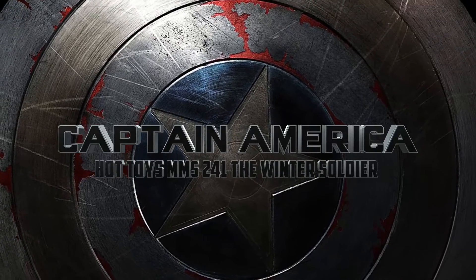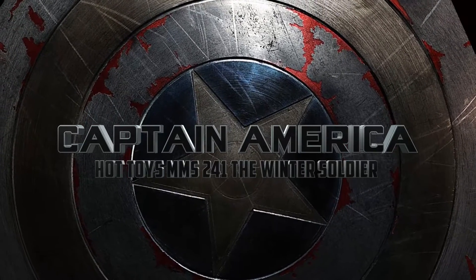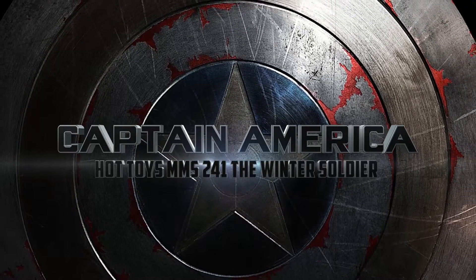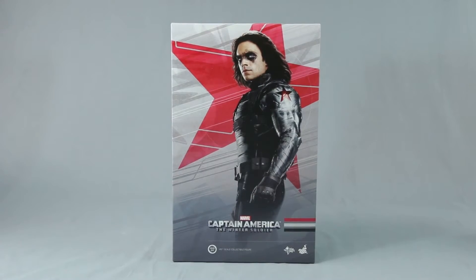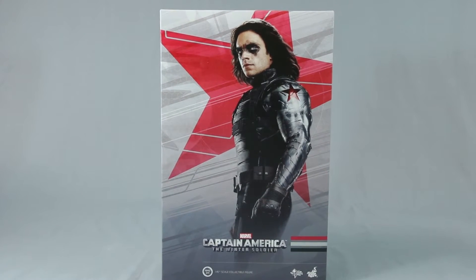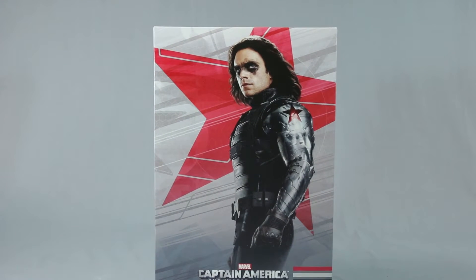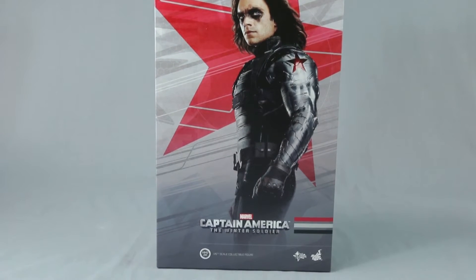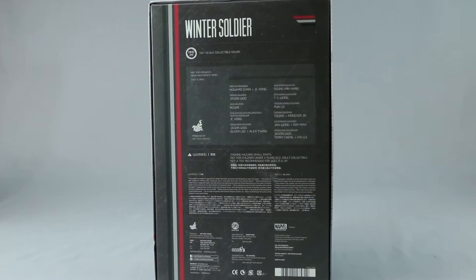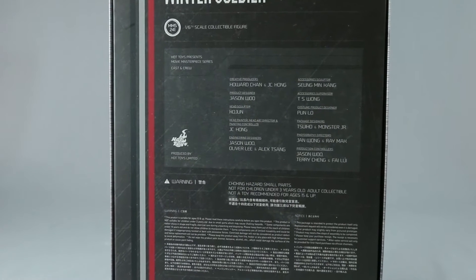All right collectors, I'm back. Just after a few days of reviewing the Wolverine, this time it's not a newer figure — it's new for me: Hot Toys MMS 241, the Winter Soldier. It's one of my favorite Marvel movies, so after watching it again I decided to get the Winter Soldier. He looks like a badass figure, his character was pretty good in the movies, and I believe he's one of those figures where if you don't pick him up down the line, you're going to regret it.